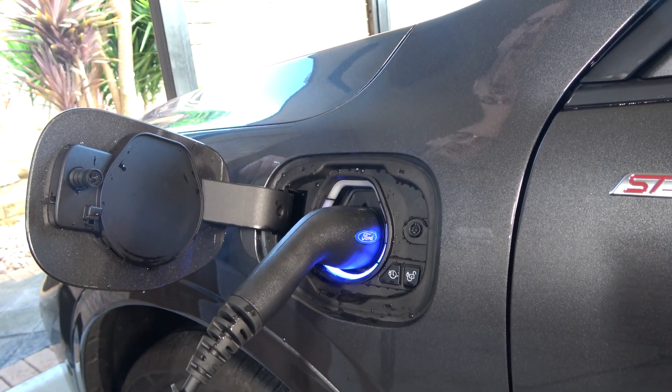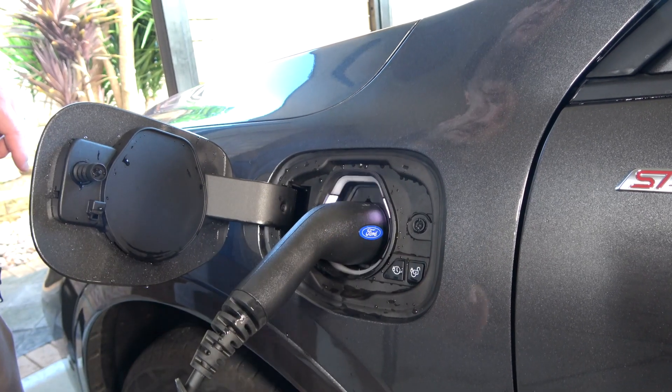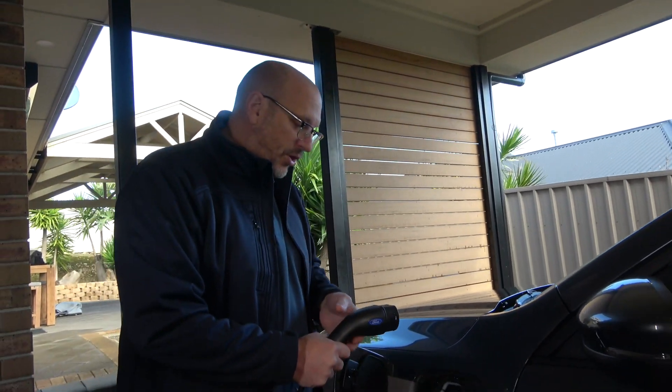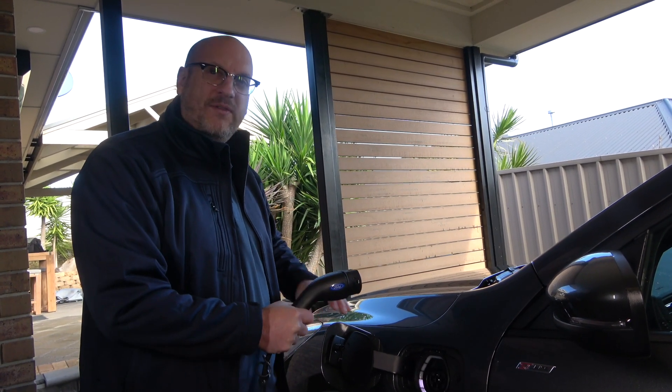When you're finished charging, simply push the button to eject and take it out. One thing to note: when the car is locked, the connector cannot be pulled out — so if you're parked somewhere and the car is locked, you physically can't remove it.